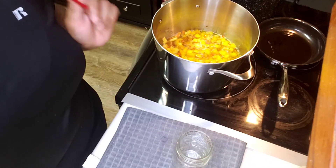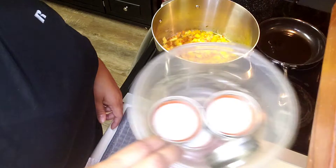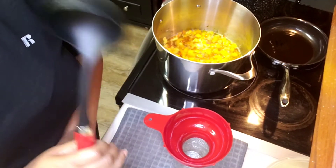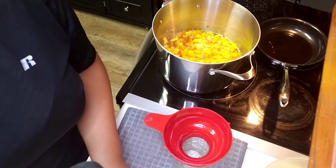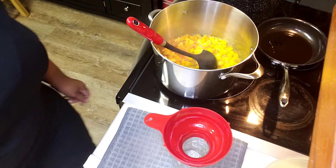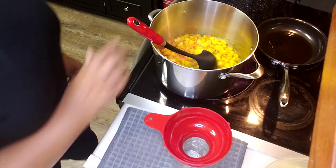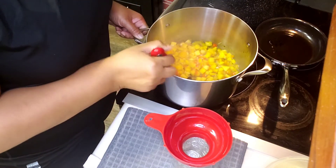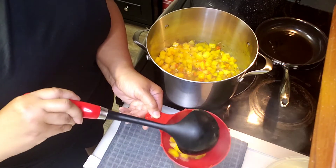As usual, I've got my hot jars, my funnel, my vinegar, my rings and lids. For canning, you leave one-half inch headspace — yep, one-half inch headspace.